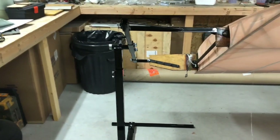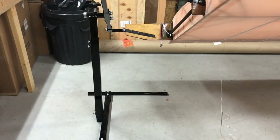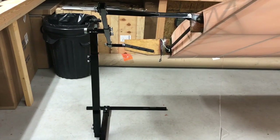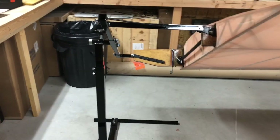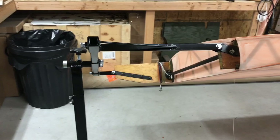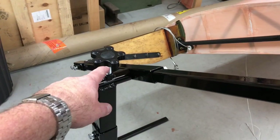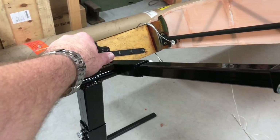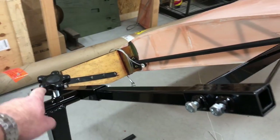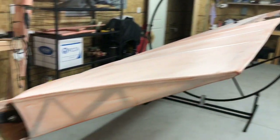I did buy this one from WAG, just because I didn't want to slow down on the building process and have to build another stand. So I bought this - it was like $350, I think. It's worth it to me. The only thing I don't like about it is I wish it had some kind of better locking mechanism right here, because whenever you tighten this down real tight, it still tends to want to roll on the hoop down here.